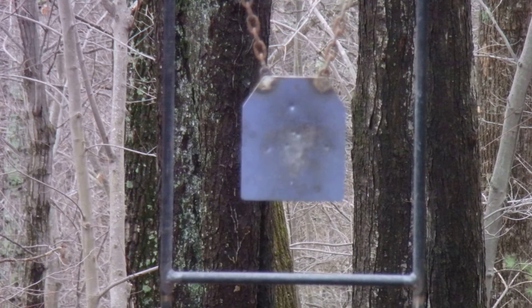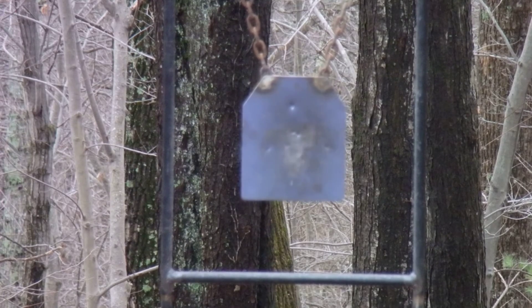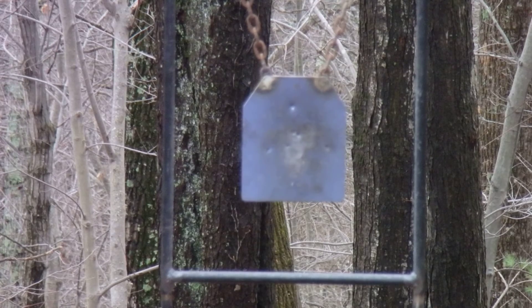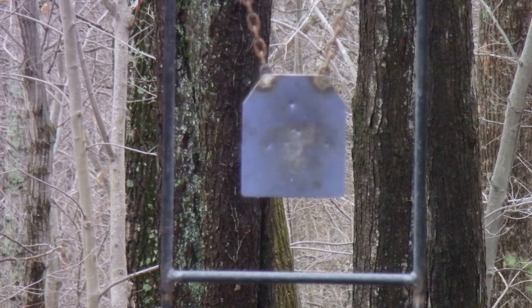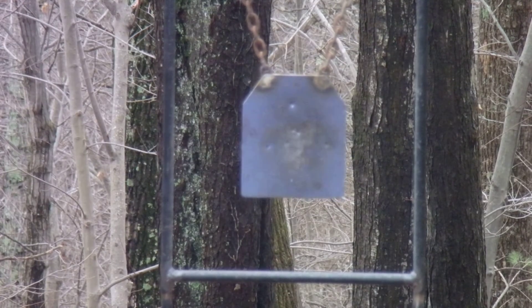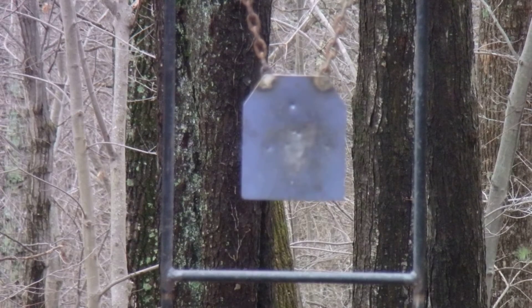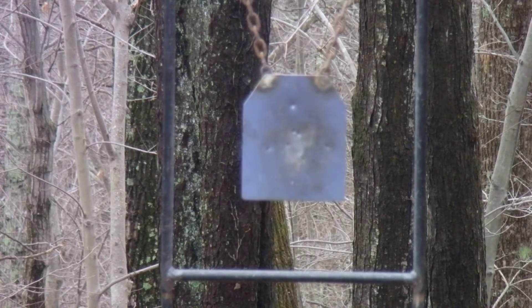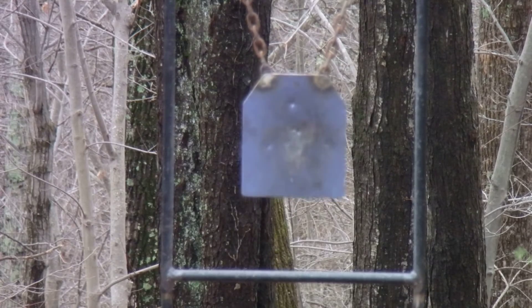Here's the birdshot. The target is swinging a little bit. Let's do two more. Target is swinging a little bit — swinging about as hard as when I hit it with a .22. I think the wad is hitting it. I just saw the wad bounce off and I'm pretty sure.